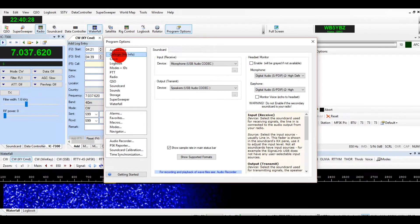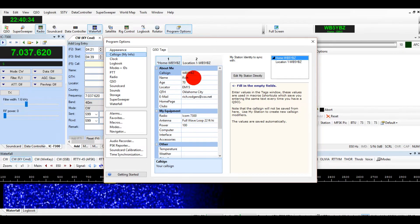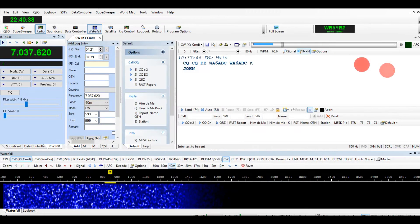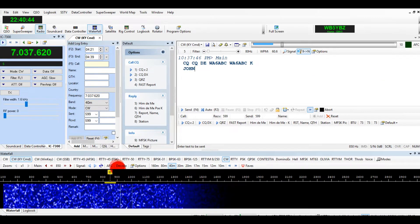Up here where it says 'Call Sign,' enter your information. This is everything your macros will use — all your information, your radio settings, and all of that.